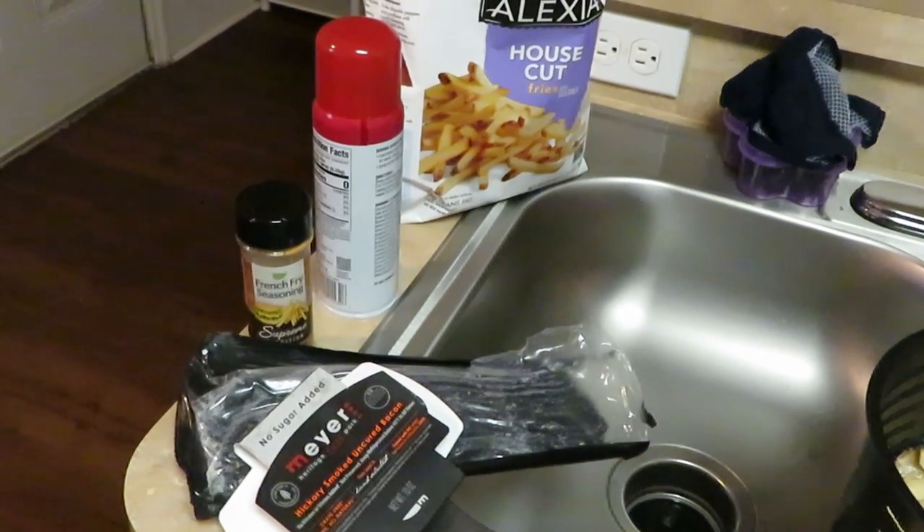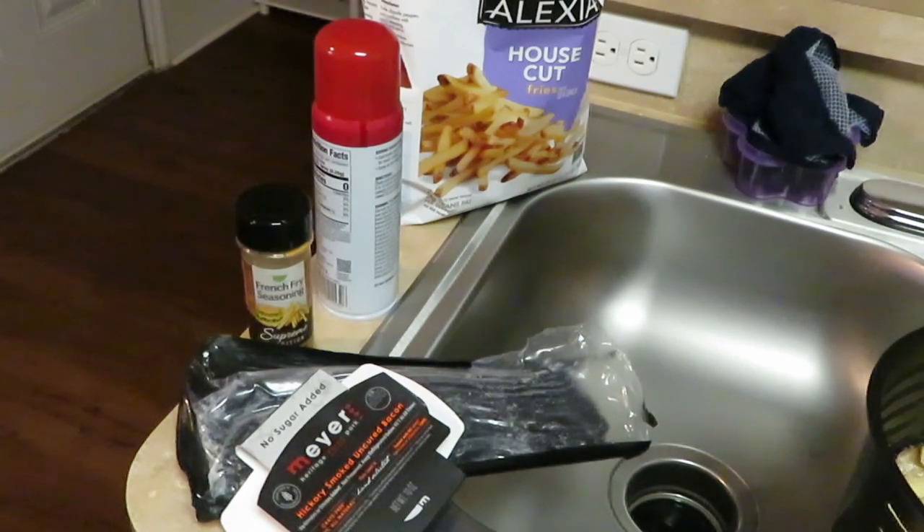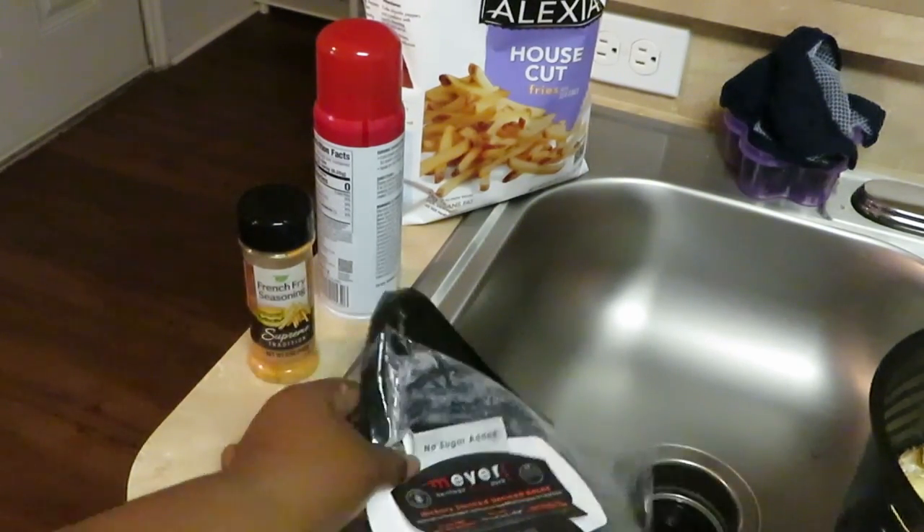Hey guys, it is Zareka Misha and it is a weekday. Tonight for dinner I am doing fully loaded fries with the cheese and the bacon and everything else on top — well, not a whole lot of greens, y'all know better than that. But anyway, let's get right to it.